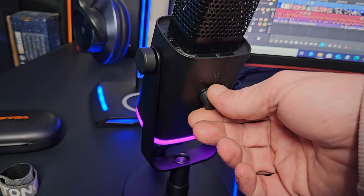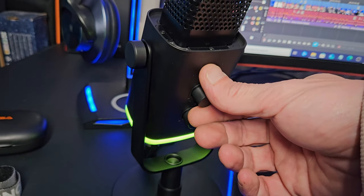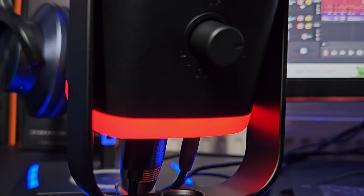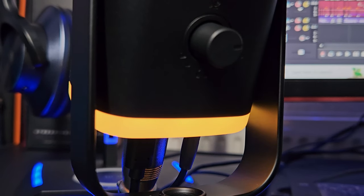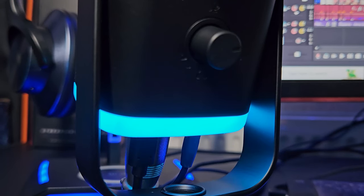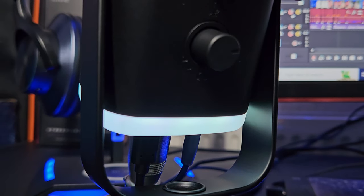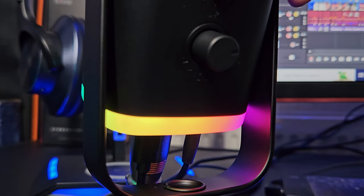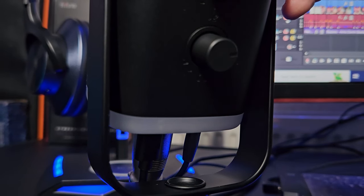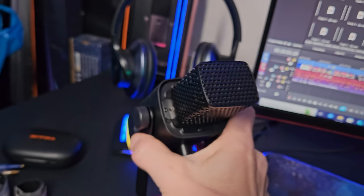When you go to change the volume on your microphone, you may accidentally tap the RGB button — it's super sensitive, so just be mindful of that. The RGB has three modes: you can cycle through static colours, you can have a cycle effect where it switches between colours automatically, or you can leave it on rainbow. You can alternatively turn the RGB off by holding the button down for around three seconds, and turn it back on the same way.